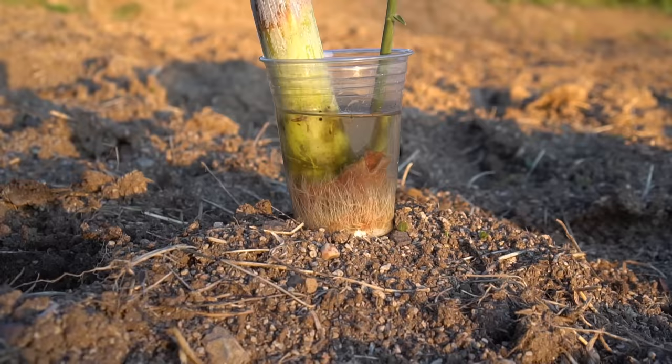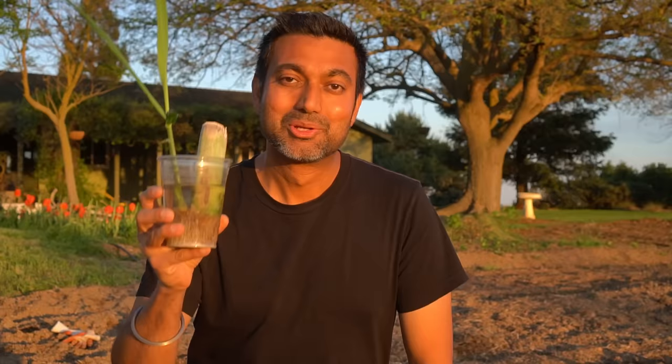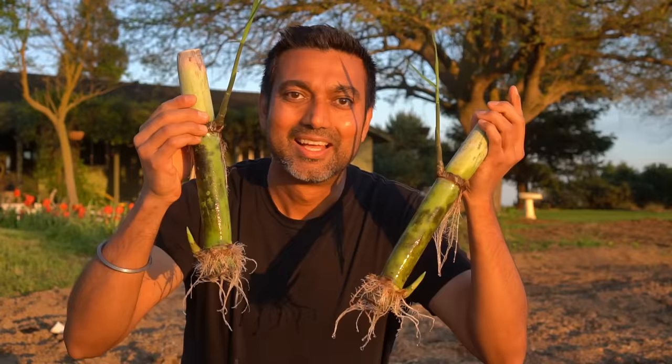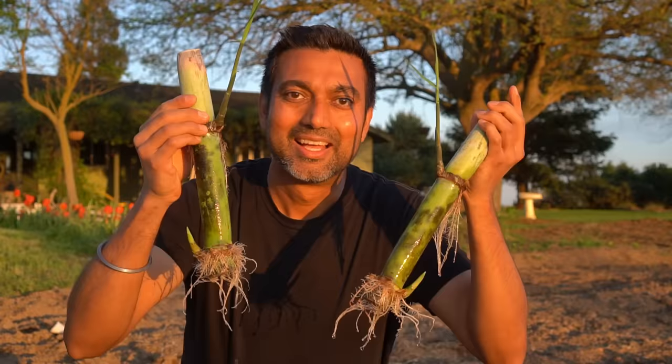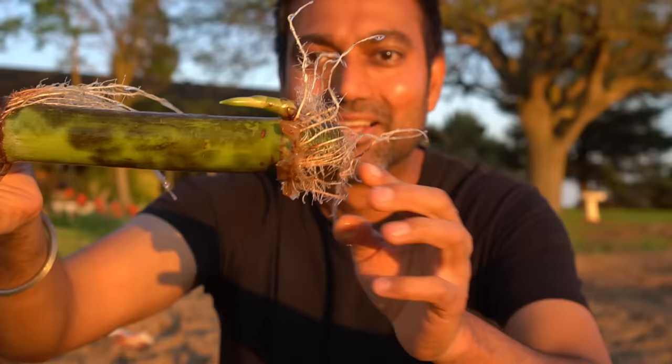The sugarcane is growing beautifully — it sprouted really nicely. These sugarcanes are sprouting too and they're ready to be planted. In just two months, sugarcane has sprouted and look at how big it's got — about a foot tall, maybe a little bit more. They have a really nice set of roots and are ready to be planted now. Look at the root structure and the shoot growing — really nice healthy roots and a very healthy shoot.